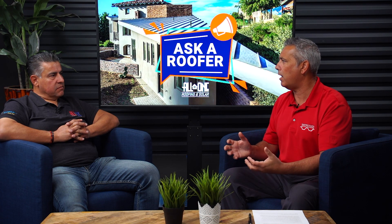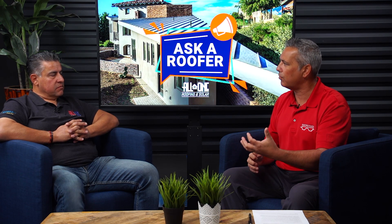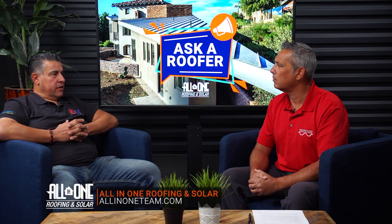How long do these panels last? Are there warranties on those panels? One of the unique things at All-in-One is that we have a 30-year warranty on all our systems, and it covers basically the whole entire system, including roof penetrations. Panels usually come with a manufacturer warranty of 25 years. We have an extended warranty that takes them to 30 years, so your system is going to last at least 30 years.